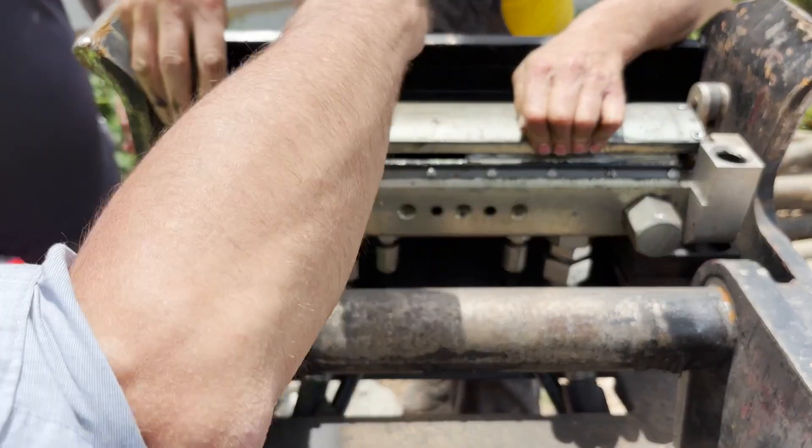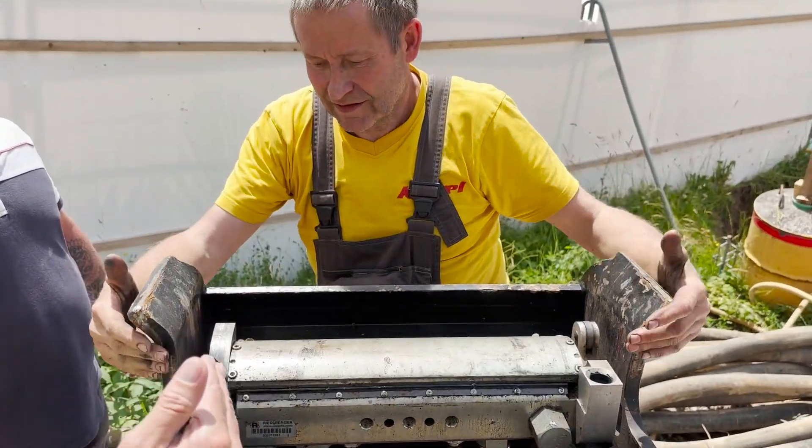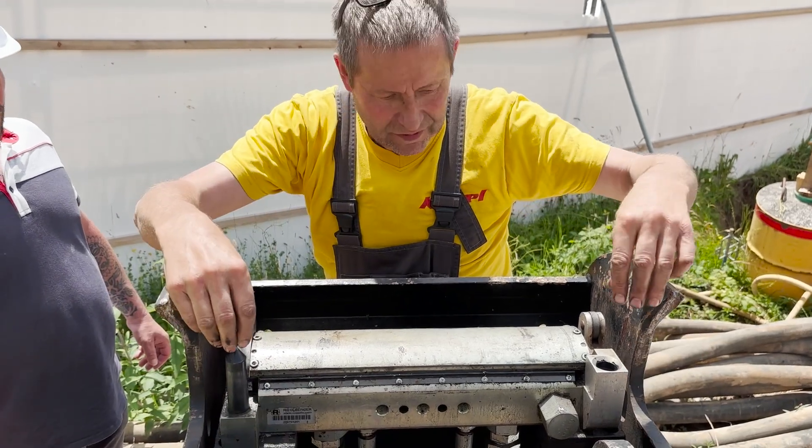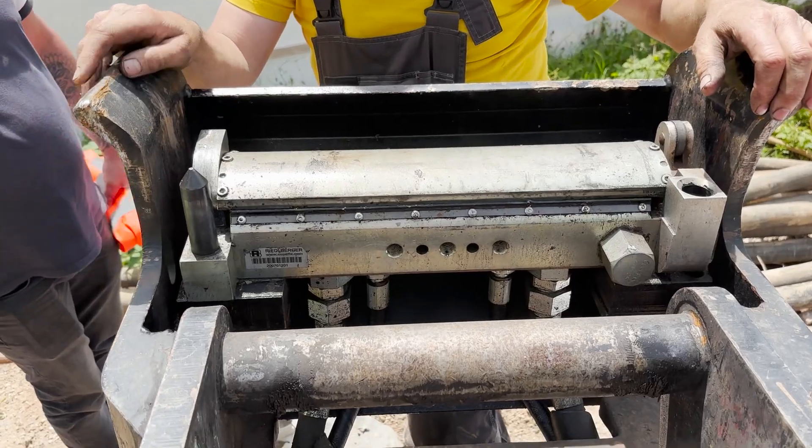This also handles the hydraulic connection, so they don't have to screw or unscrew the hydraulic hoses. And the hydraulic connection points are protected by a cover while the tool is disconnected. Pretty smart solution.